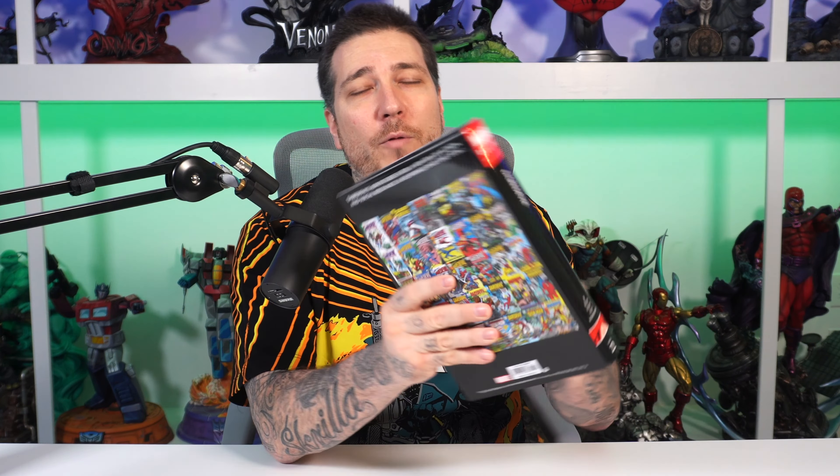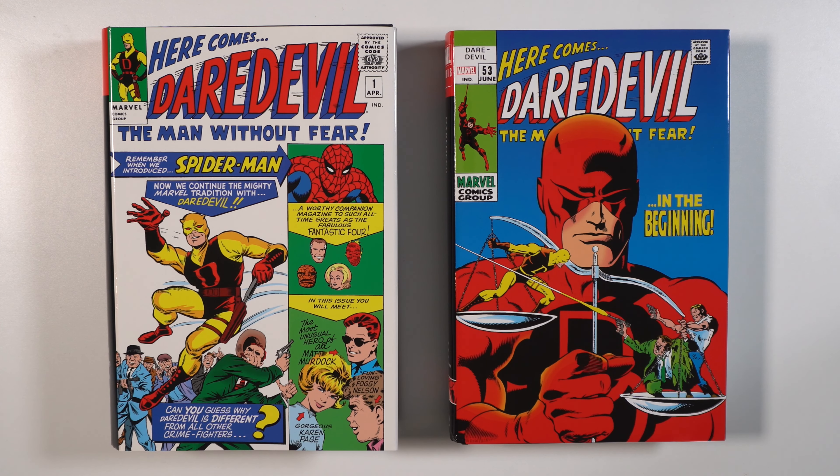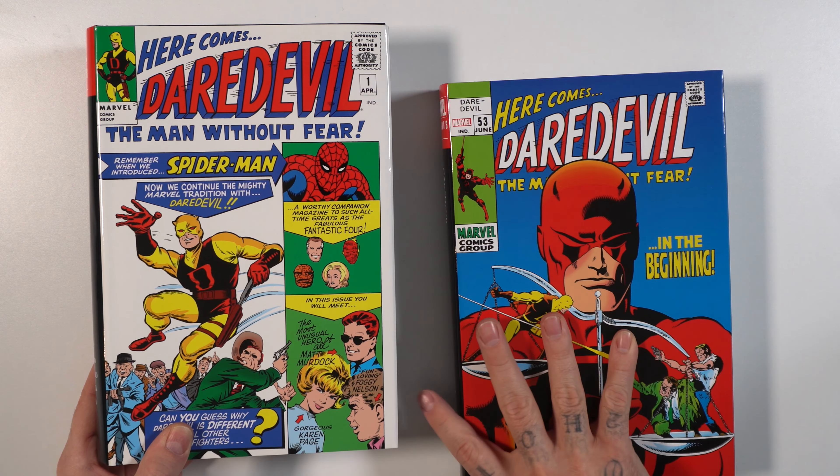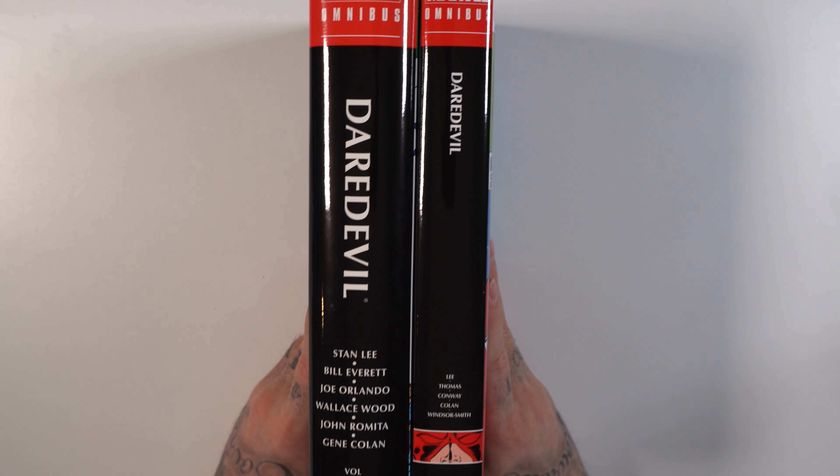The second omnibus that we got in for Marvel is a continuation of Daredevil. We had volume one. Here is volume two, continuing the original Daredevil run. Daredevil volume two — this is what it looks like next to volume one, which is a much thicker book. I like how they both have the old school covers for the dust jackets. Unfortunately, with all the silver age stuff — and I think even with bronze age — Marvel's doing the smaller trade dress. The first one had the larger font.